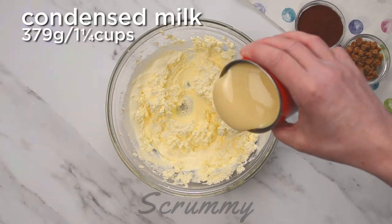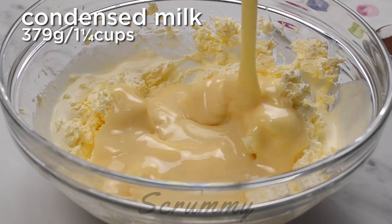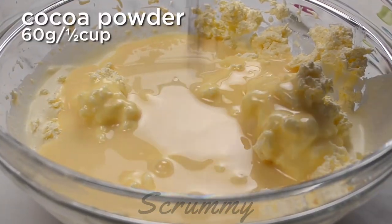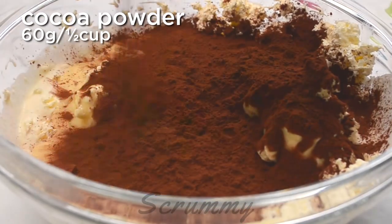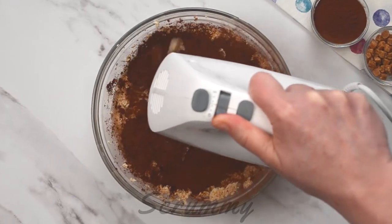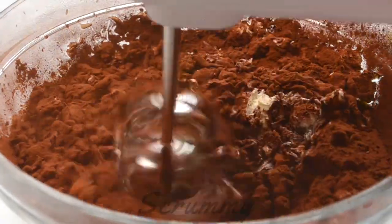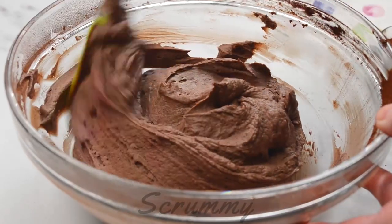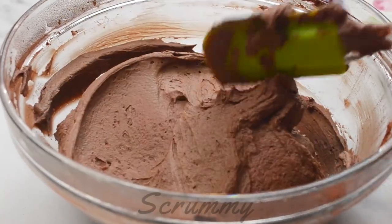Pour in the condensed milk. This particular one I'm using today is an own branded one from my local store and it's perfect. Add the cocoa powder. Whip again until all the ingredients are well combined — this should take a minute or two. Using a spatula scrape down the sides of the bowl.